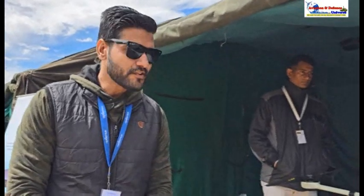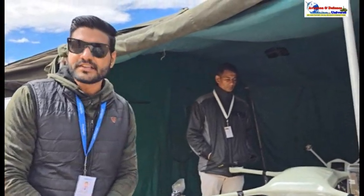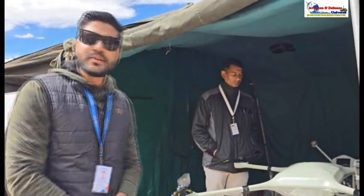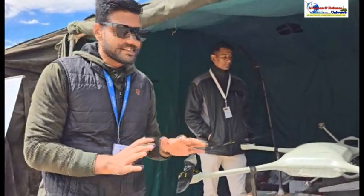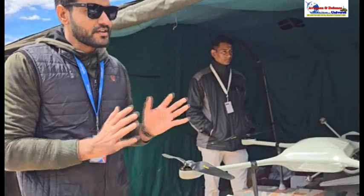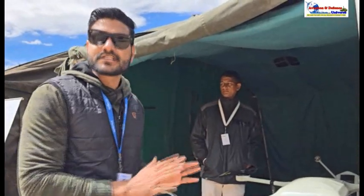Thank you ma'am, welcome to the stall. These are our drones which are about 70-80% indigenous, and we are planning to make them 90% indigenous by early December. They are designed for high-altitude conditions and extreme temperatures ranging from minus degrees up to 50-60 degrees.